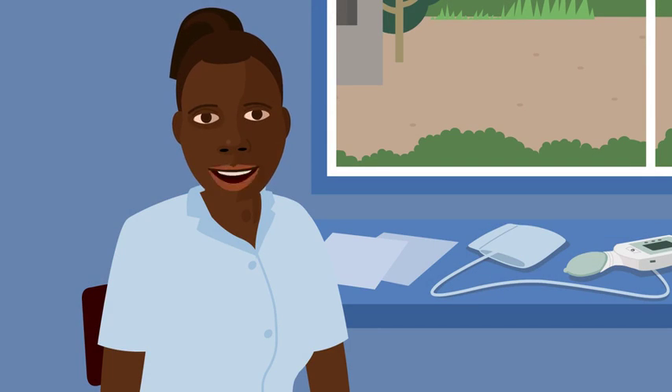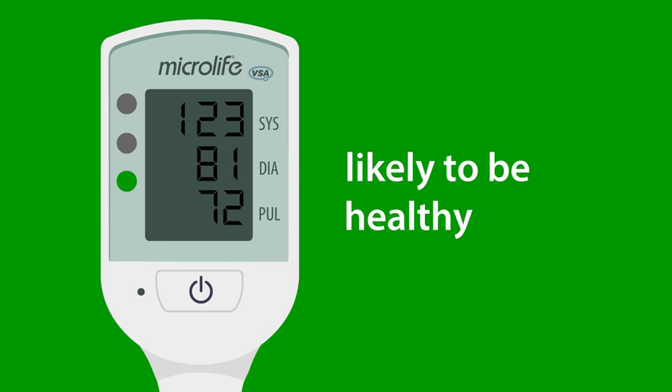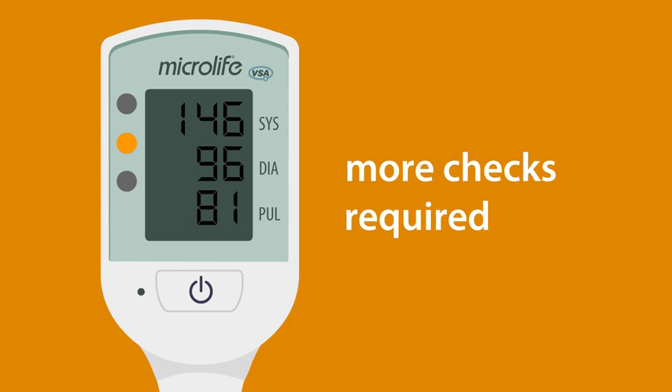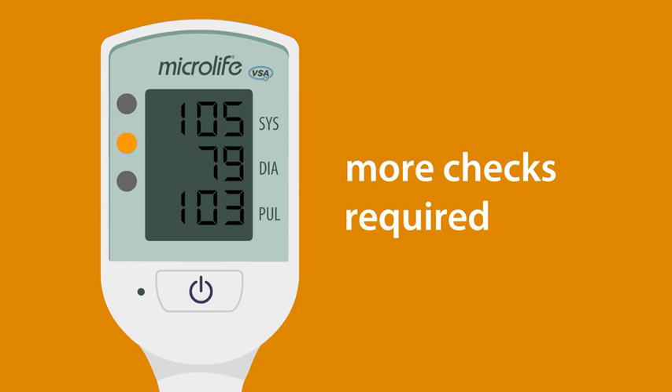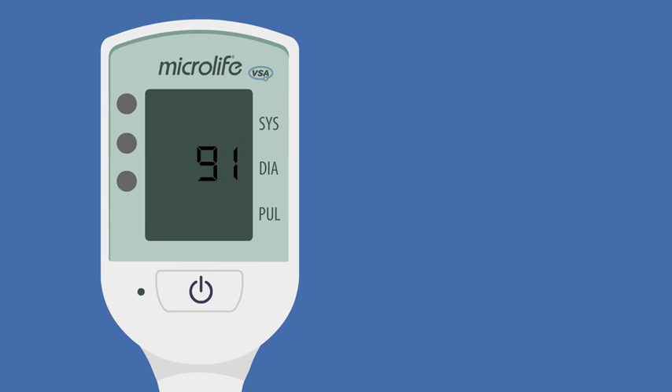You've learned how to use the Cradle VSA to check blood pressure and heart rate, and now you can use the traffic lights to help support your care for women. Remember: if the light is green, the woman is likely to be healthy. If the light is yellow with an arrow pointing up, this could mean she has preeclampsia and more checks are required. If the light is yellow with an arrow pointing down, this is common in pregnancy but could also signal a developing problem — assess the patient and decide how to act. If the light is red with an arrow either up or down, this is an emergency and urgent treatment is needed.